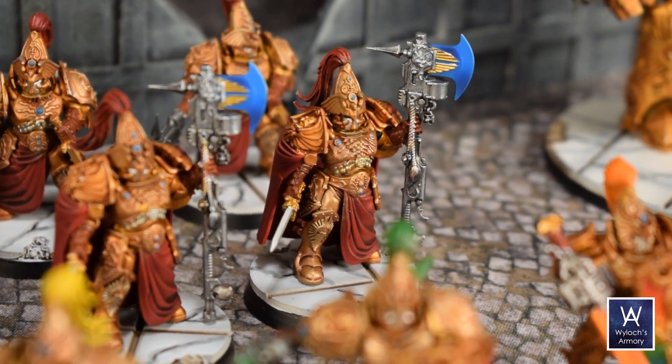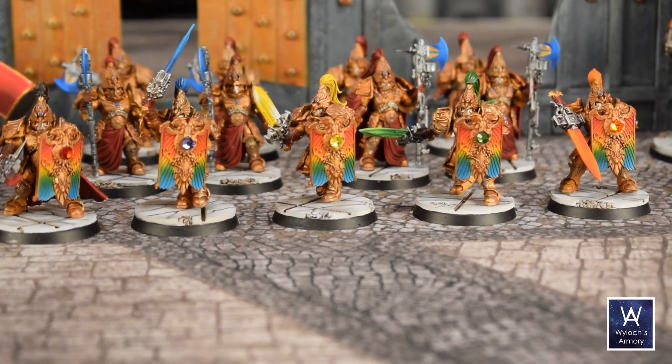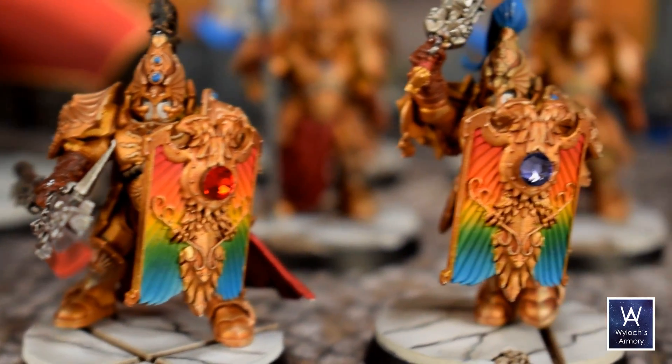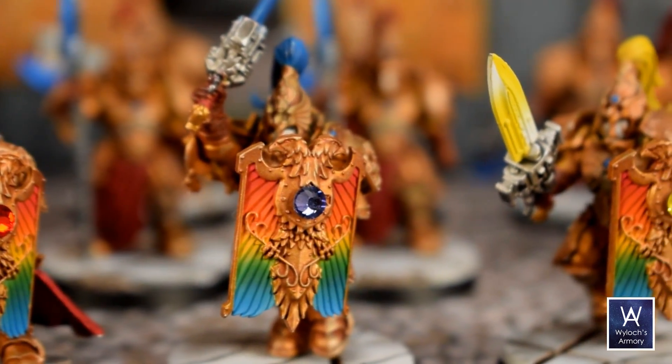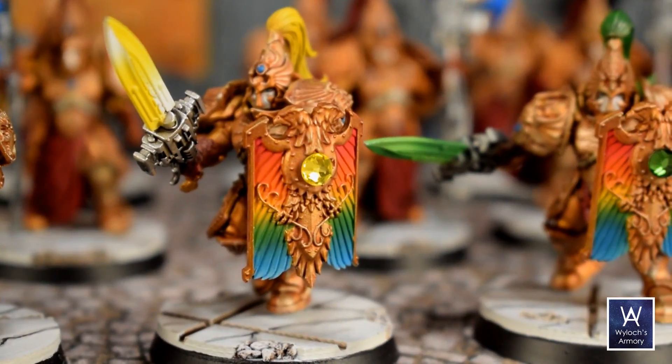Out front here is the unit of guard that I affectionately refer to as the Power Rangers. So instead of attaching the gems on their storm shield, I attached a unique flat-back gemstone corresponding to the color of their weapon blade, and then airbrushed in those rainbows on the shields proper. This is the Prismatic Guard — taste the rainbow.